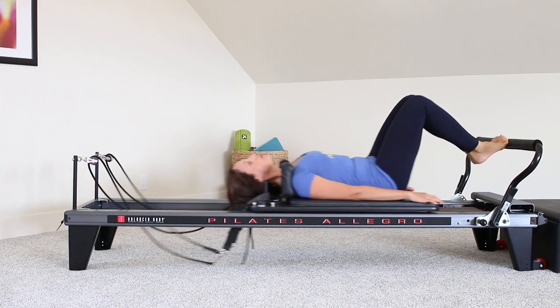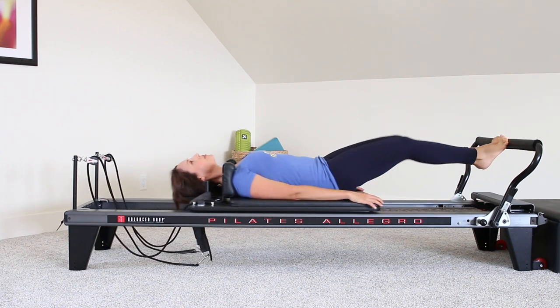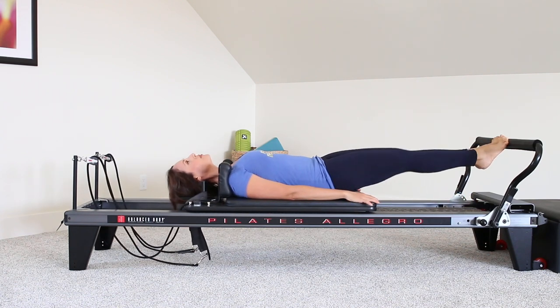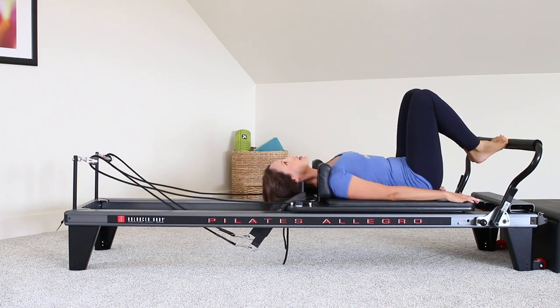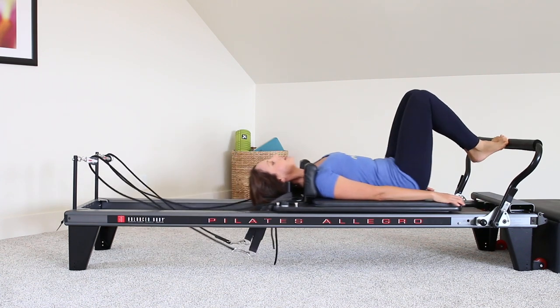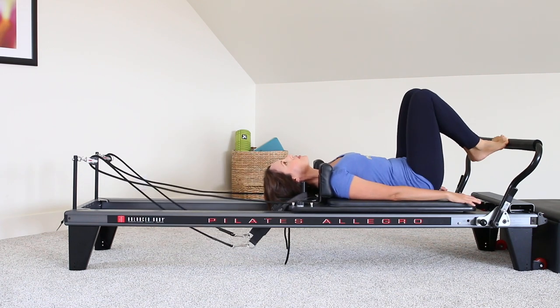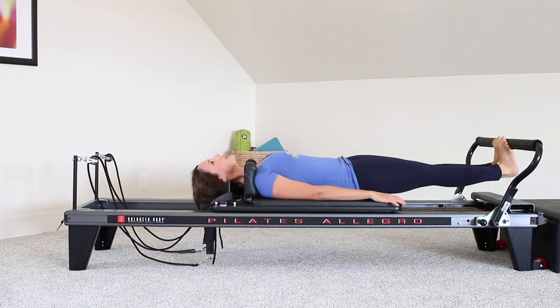I'm going to switch up the breath. I'm going to inhale out, exhale, squeezing the hamstrings home. Inhale out, exhale, squeeze the hamstrings coming home. Next time you go out, stay out, and moving to calf raises here.